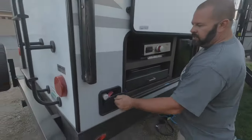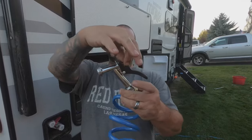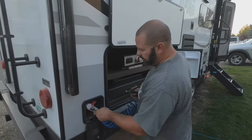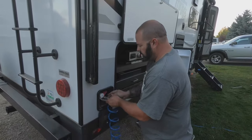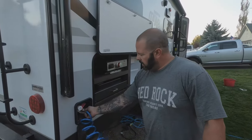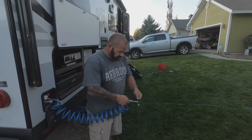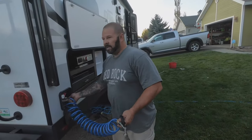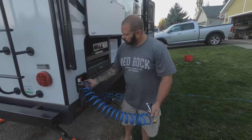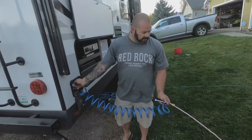One more water outlet I almost forgot - the outdoor hose connection. I actually lost the little piece that opens it, so we're going to try it anyway. Connect it up, turn on the cold - it's not working so I'm going to remove the broken end. Turn on the cold until antifreeze comes out, then the hot until antifreeze comes out, and voila.